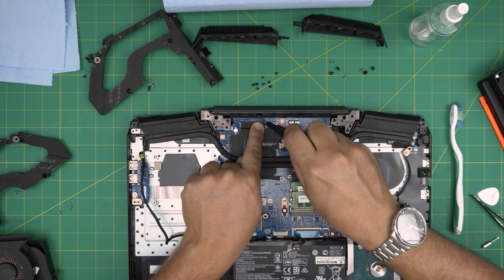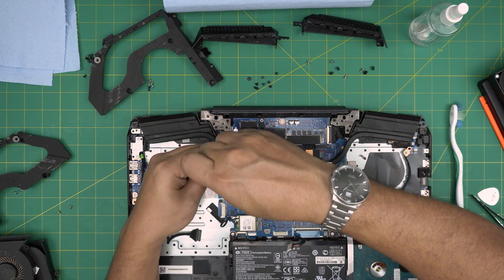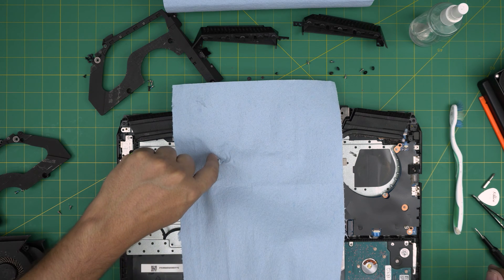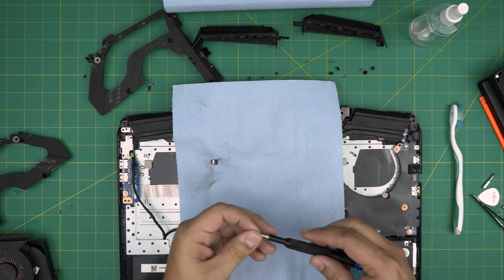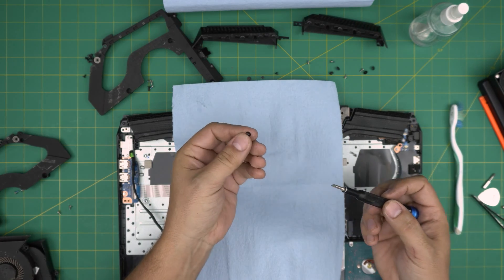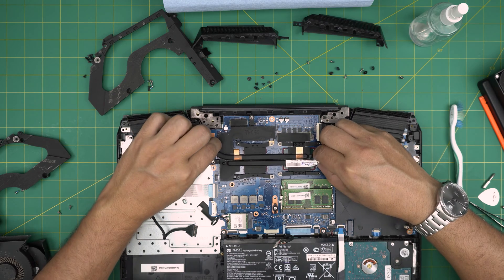Some screws come out very easy while others don't budge. I used a Dremel to make a clean flat cut right on the problem screw, then used a flat head screwdriver to pry it and release it — it comes out very easily after that. You can replace this screw and protect the thread with a metal insert. Now simply grab the heat sink from the side and lift it up. You can see right away the old thermal paste is almost completely gone.